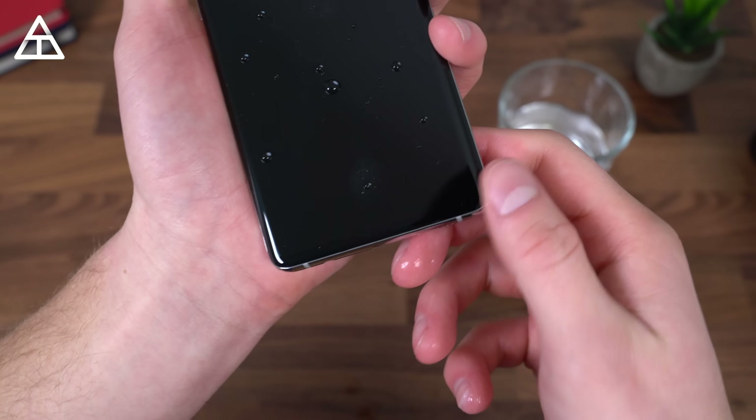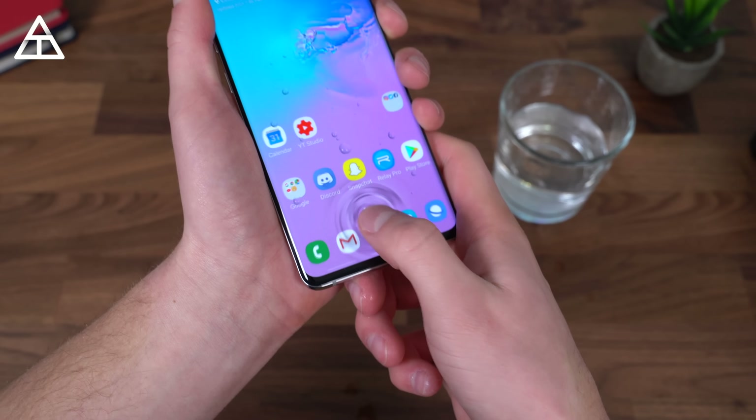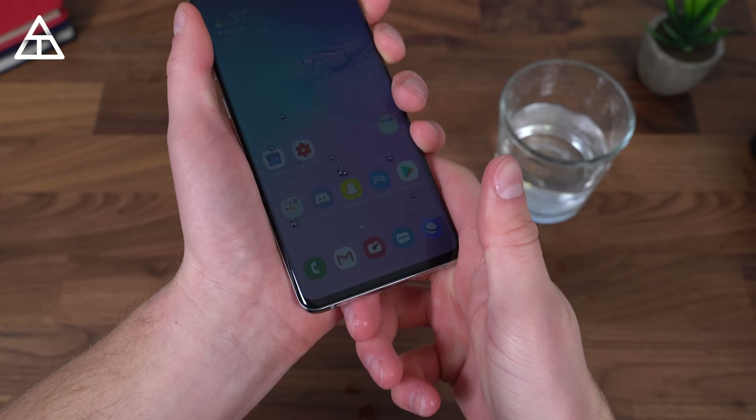You can see there is now water on that fingerprint scanner spot. I'm very impressed that worked. And there you go — first try again.